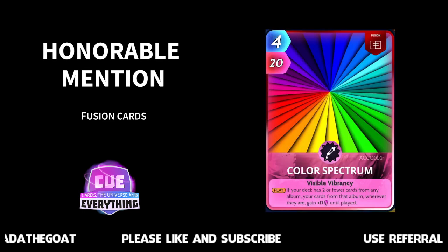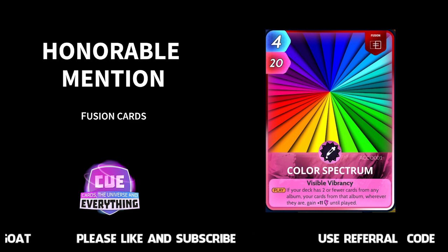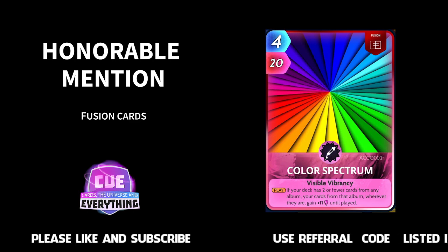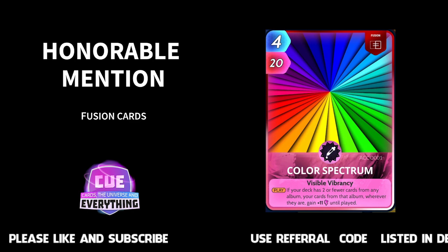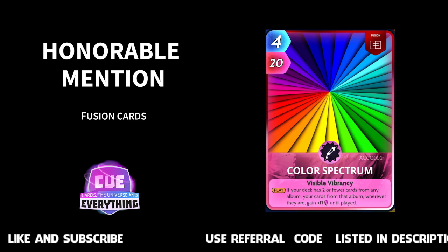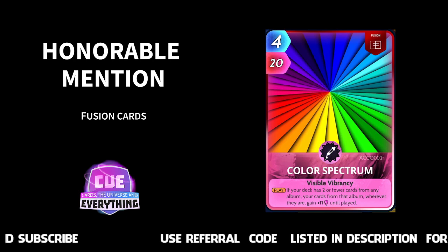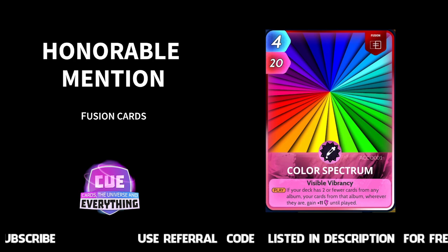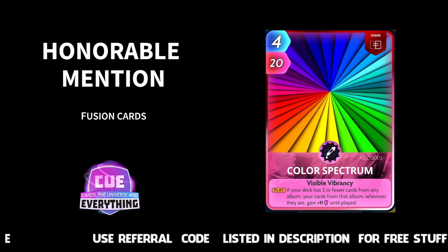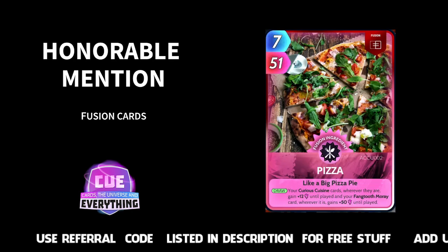Another honourable mention goes to Colour Spectrum. If your deck has two or fewer cards from any album, your cards from that album wherever they are gain plus 11 until played. So if you're playing a rainbow deck or you've got lots of different cards you want to include, consider Colour Spectrum. Good fusion card and dead easy — probably the first one you're going to make if you are a new player, because all the ingredients are easy to get. Colour Spectrum: definitely an honourable mention.